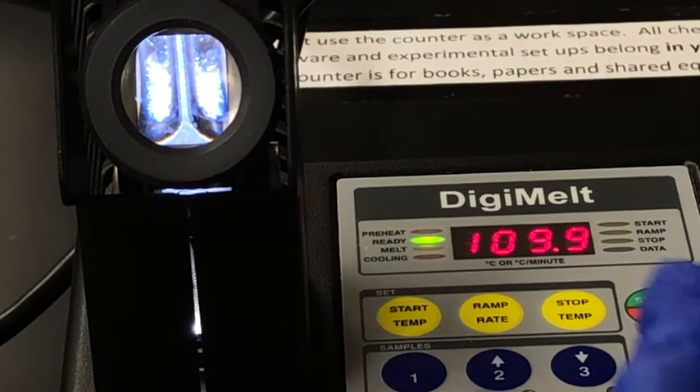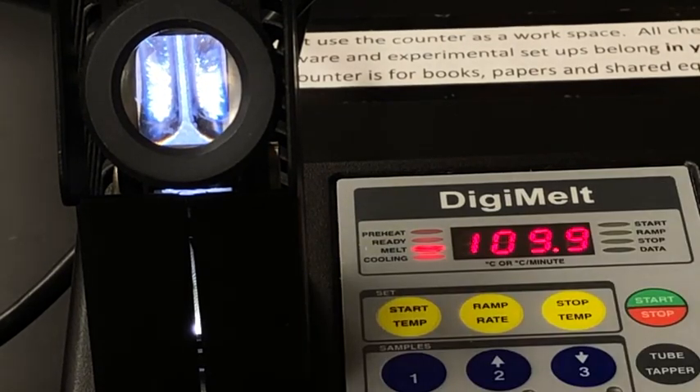Now I'm going to hit start and the temperature should start increasing. I will fast forward until we see a change in one of our samples.